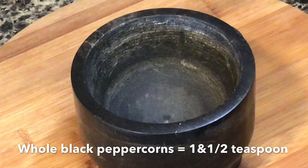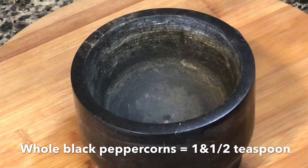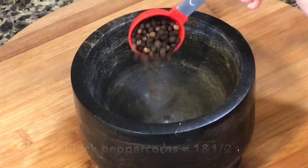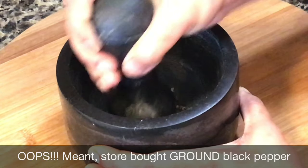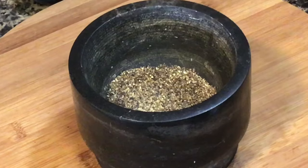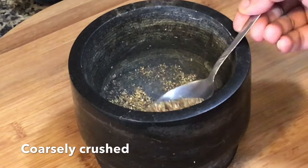Now coming to the star of the show — the black pepper. I love using freshly ground black pepper for this recipe. You can definitely use store bought black pepper, but if you have some time in your hand then please grind them fresh. Grind them a bit coarse like this.